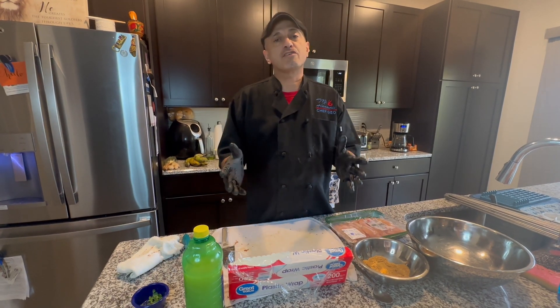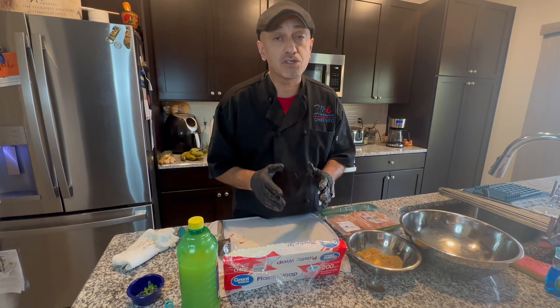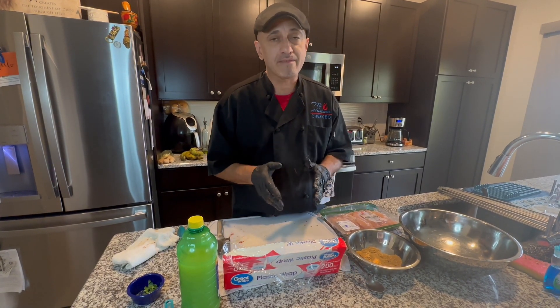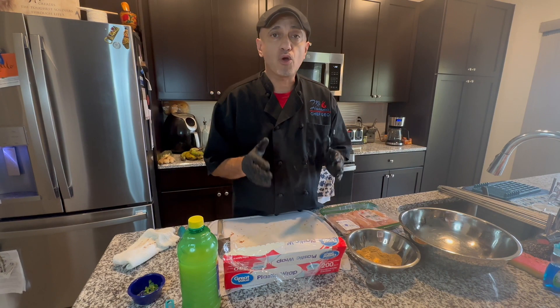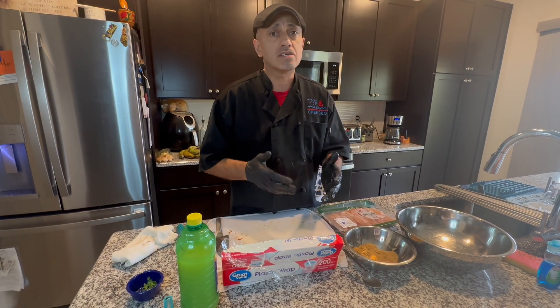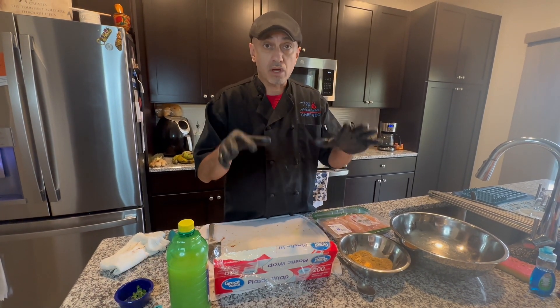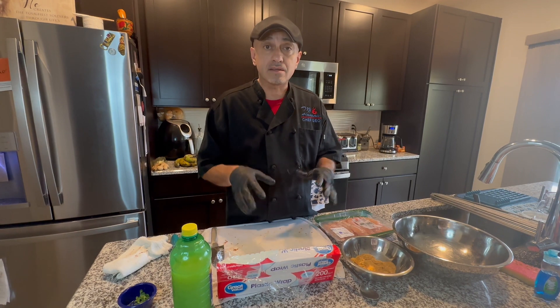Welcome mi gente. Thank you for watching Gio's Latin Table. Today I'm gonna make something special for you — one of my recipes from Mi Havana Cuban cuisine: Pollo a la plancha. One of the favorites, it's a Cuban dish. Obviously it's probably shared in other countries but called differently, and we're gonna do this the Cuban style way like I did in the restaurant.